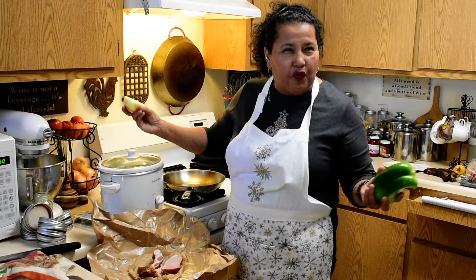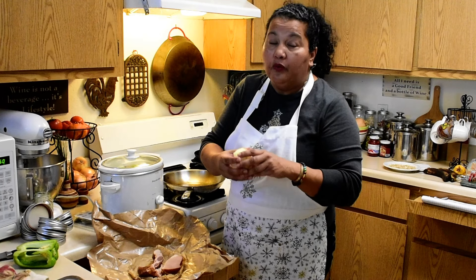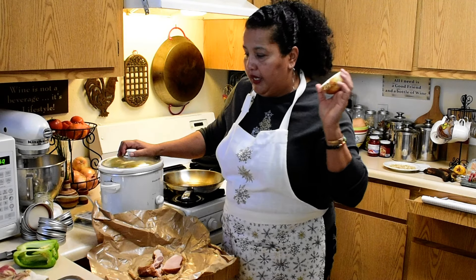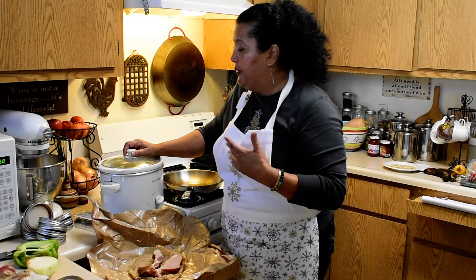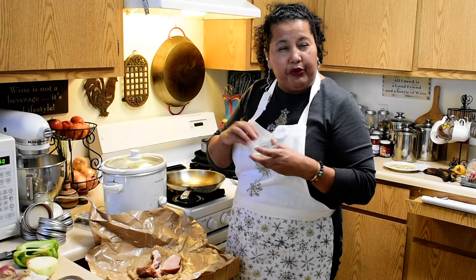That ratio does change, because the beans have already absorbed some liquid during soaking, and then as they cook they begin to shrink a little. I also put in half an onion, julienned and thinly diced.